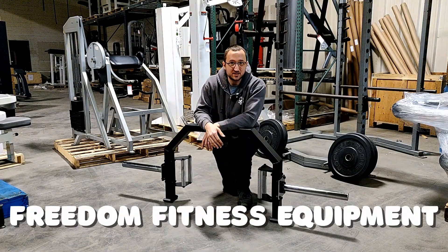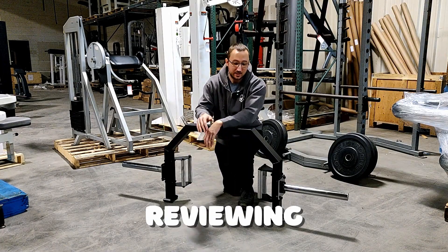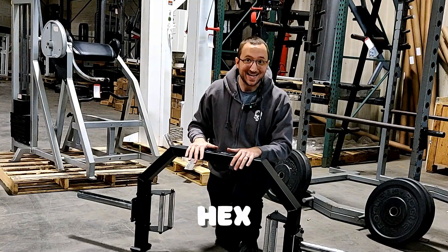What's up everybody? This is Ashton with Freedom Fitness Equipment here. Today we are reviewing the Body Solid Open Hex Trap Bar. Let's go. Let's go take a look.